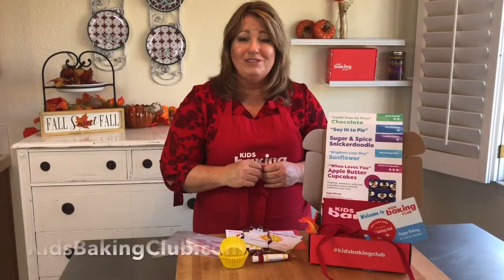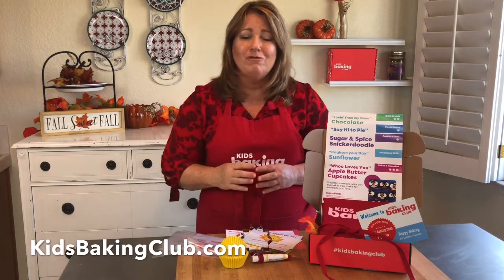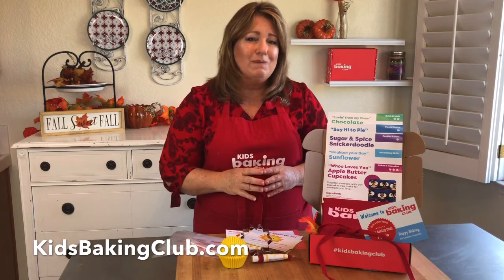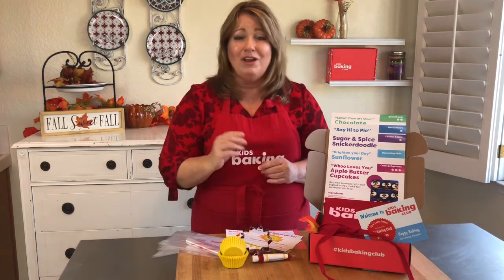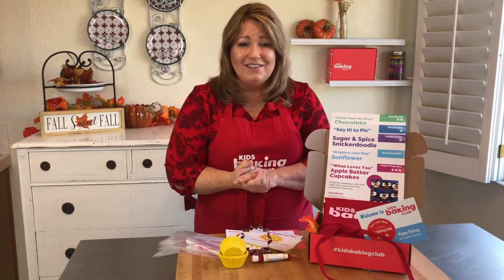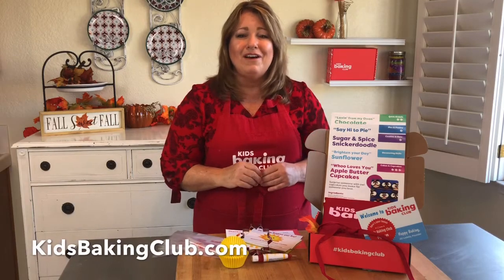And if you're new to Kids Baking Club, you always get a free kids apron with your first box. But right now we're doing some holiday specials, so make sure you go to KidsBakingClub.com and find out all the specials that we've just included on our website. You can always go to our blog and get some more recipes. We are excited to send this out right now, so just go to KidsBakingClub.com and we will send it out to you today.